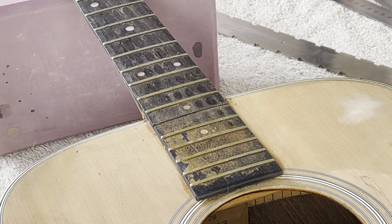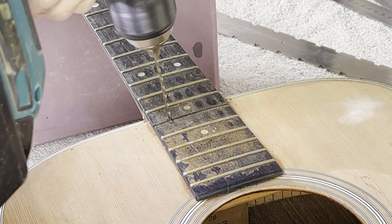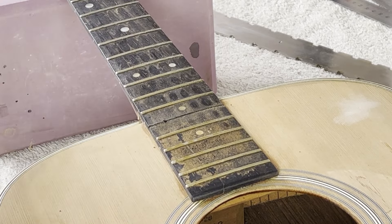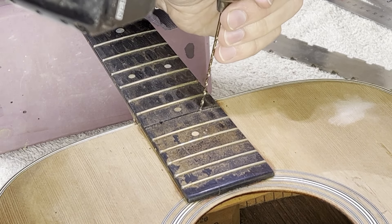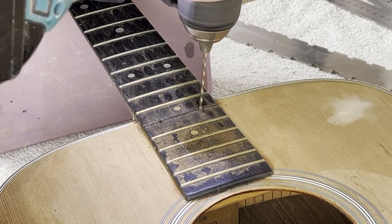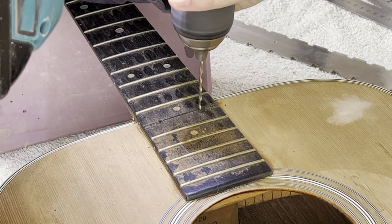The next thing we want to do is drill two holes — one there, one there — with a nice long 2mm drill bit which I bought specifically for this job, making sure I'm not going to send this through the back of the guitar. The good news is that it definitely went down into a void, which tells us we're in the right spot. We'll do a similar thing on the other side.